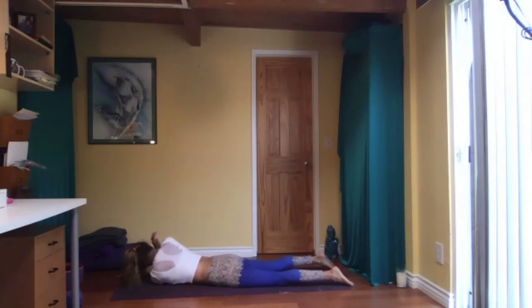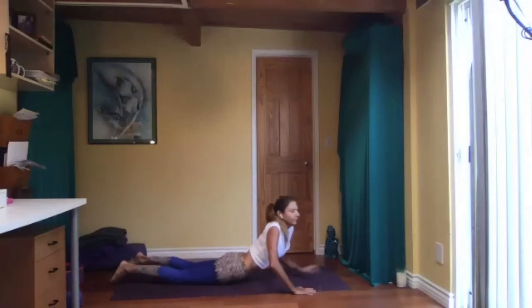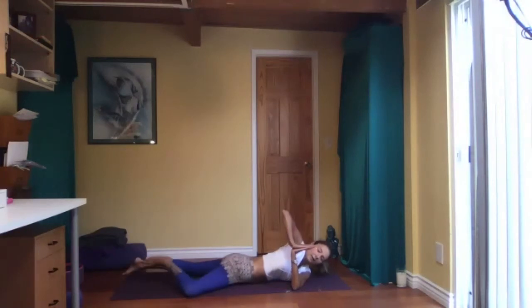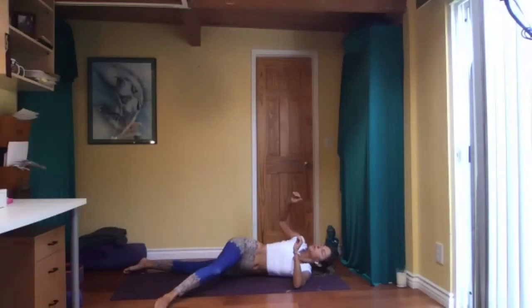Take your right hand over to the left so your upper right arm is on the floor, palms together. Press your palms together, right elbow towards the ceiling. At the same time, your hip bones are towards the floor — not opening up yet. Nice spinal twist. From here, bend your left knee — the knee is kind of aligned with the hip.